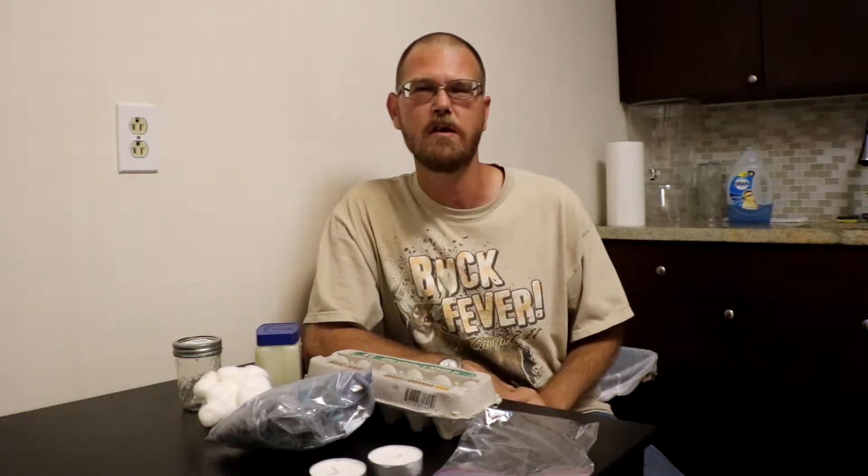Hey Outdoors family and welcome to Tips, Tricks and Techniques. I'm DJ Infantry, so glad to have you with us. Today we're going to be talking fire starters and I'm going to show you two different ways to make two fire starters that are very easy, using homemade items like you see here on this table. So let's dive right into our first fire starter.